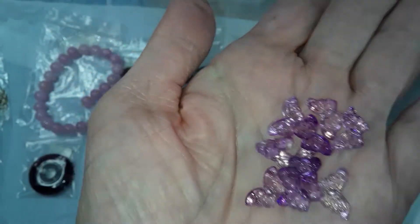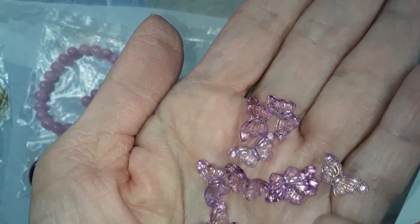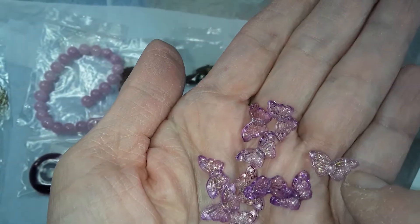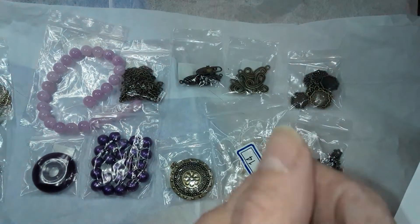Number 17 is a 10 piece 14 and a half by 8 millimeter butterfly pressed glass beads in light violet. These are very pretty — they have like a gold wash on them. Very cute.